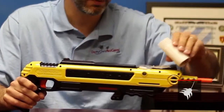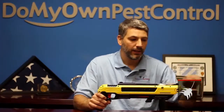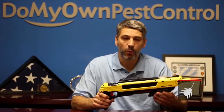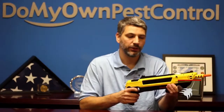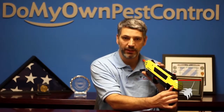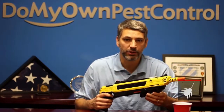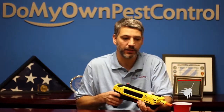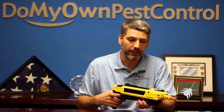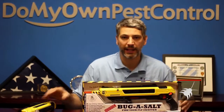You load the salt into this front reservoir, as easy as this. This gun requires no batteries — you cock it back, it does have a safety, make sure your safety is off. Take your target, which is whatever small pest there is, and fire away.